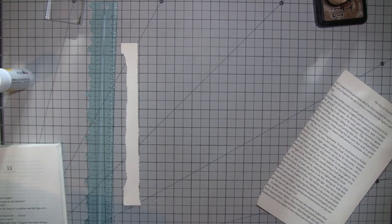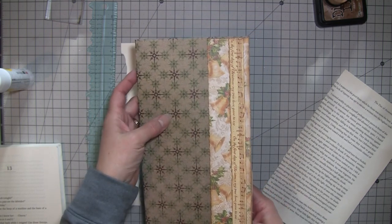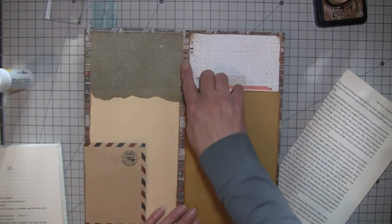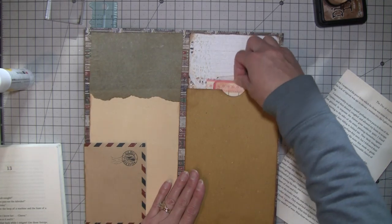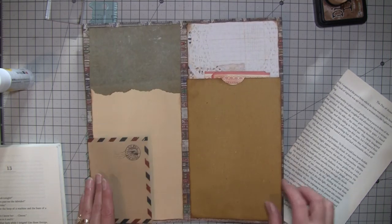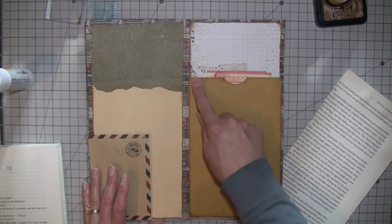I'm gonna make some ephemera today. Over the weekend I did this page — this is Tim Holtz paper, which I loved because it's that burnt red color and then the green. On the inside it was all cigar advertisement things, which is really cool for like guy cards, but it wasn't great for Christmas obviously so I covered it with some manila paper.